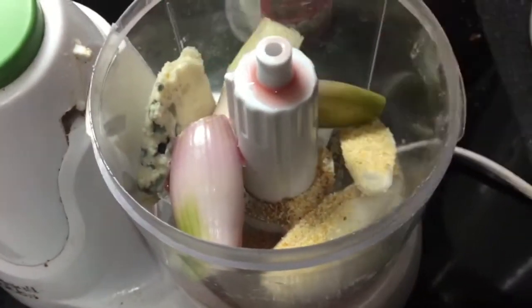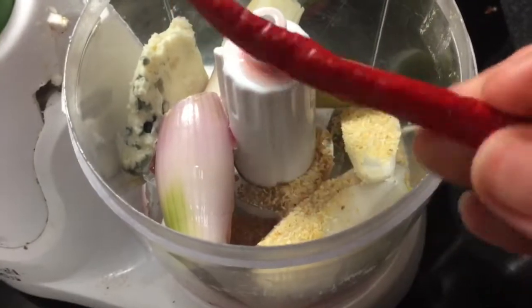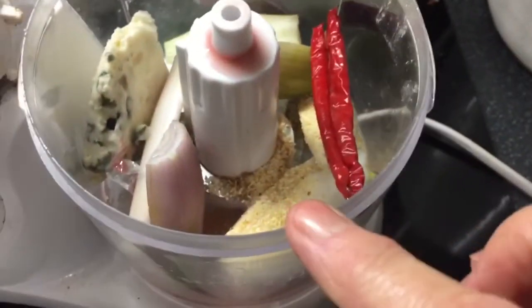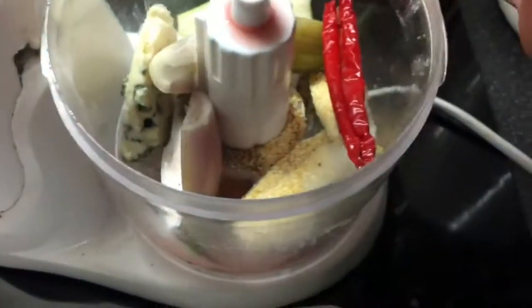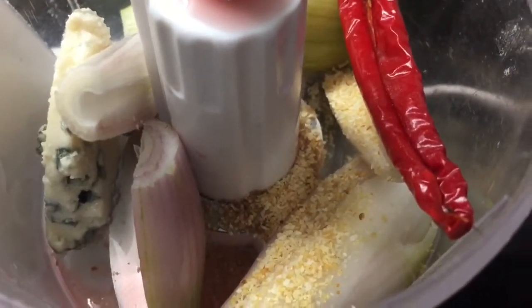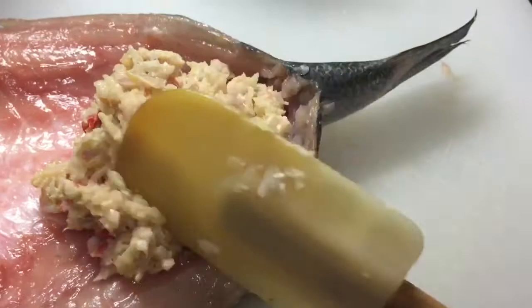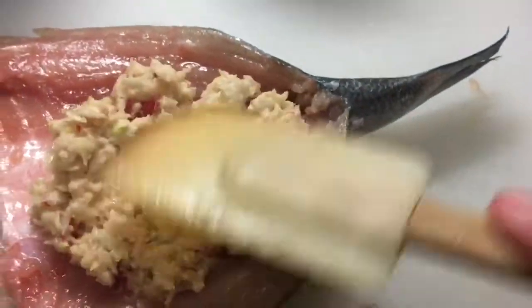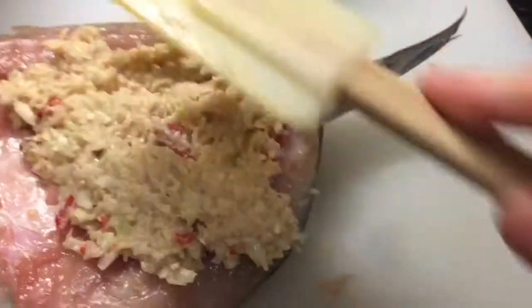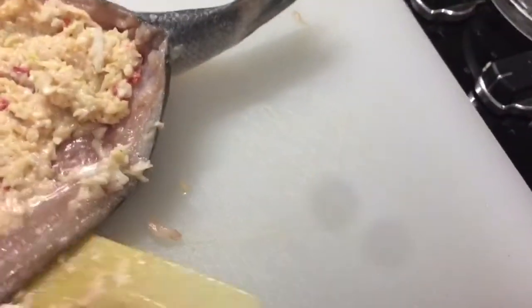In here I've got the stuffing which is a red pesto base, two shallots, a teaspoon of red wine vinegar, a teaspoon of garlic, and 20 grams of Roquefort cheese. I'm just going to whisk that up to make my stuffing. The only thing I've added in is a teaspoon of Coleman's mustard powder because I tasted the filling and felt it needed it.